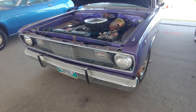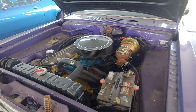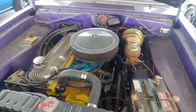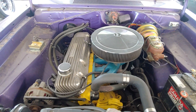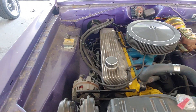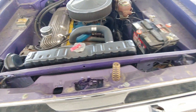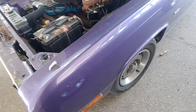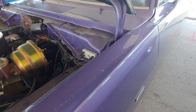This slant six powered 72 Scamp is a nice little driver. Really good looking engine bay — it has that bright yellow paint, which is unusual for a slant six. It has that Offenhauser fin valve cover, which is a nice looking piece. It also has the exhaust header. Those are all the things that make it look good.